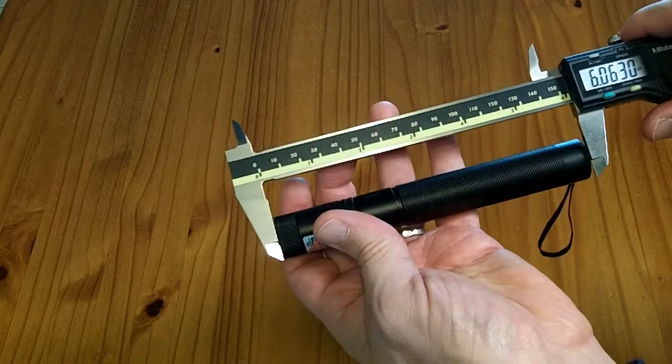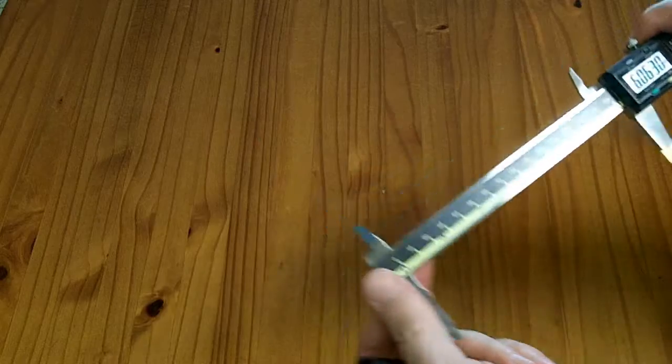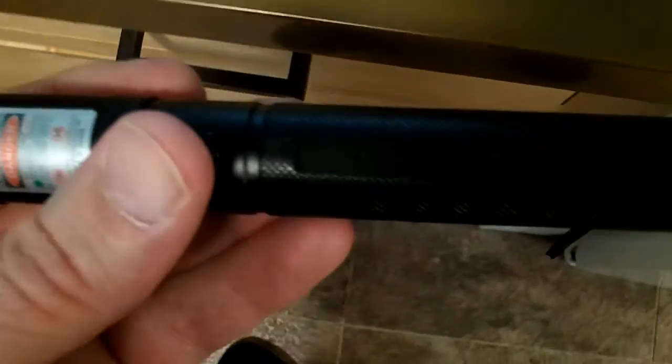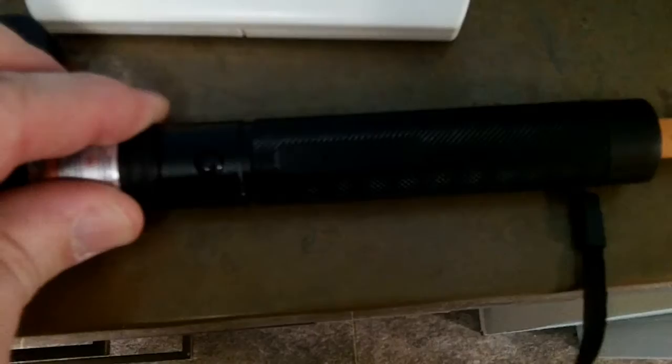Length without the pattern cap is just slightly over 6 inches. The little dot lights up blue when you push the button to activate the laser, and lights up red when you plug it in to charge — the light turns off when it's fully charged. In my dimly lit garage I can see the beam bouncing off dust and particles in the air, though I'm not sure if it shows in the camera.